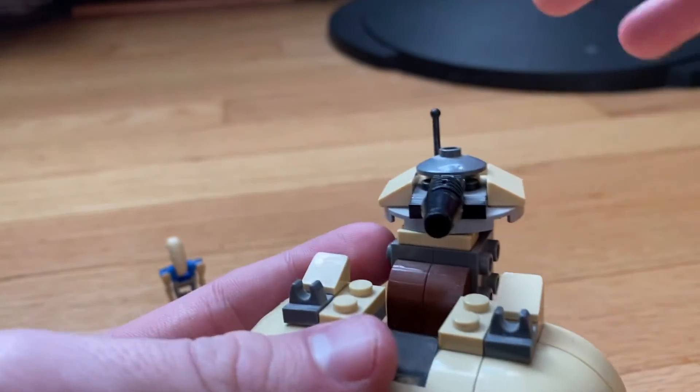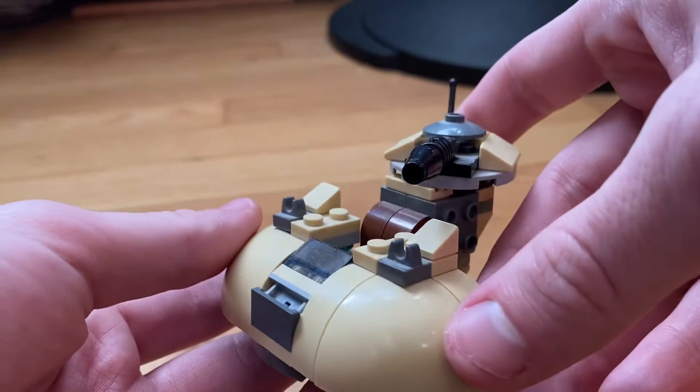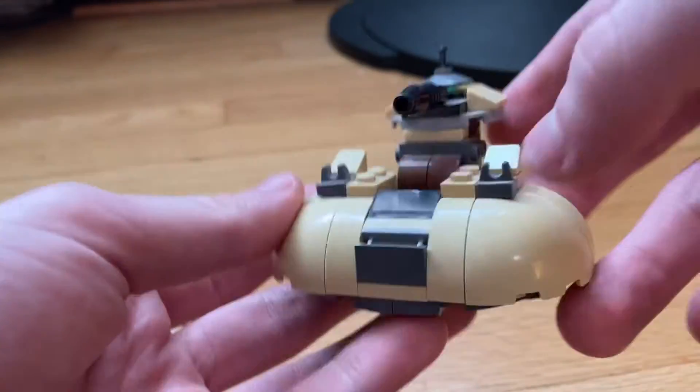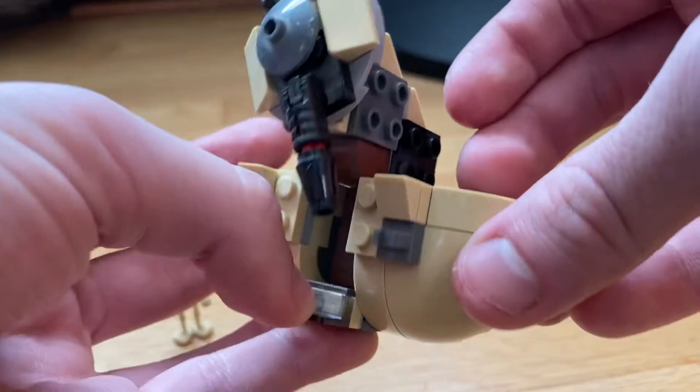I got this set when I was like 10 or 11 years old, so I was into battling with them and I broke sets acting out battle scenes, so it is what it is.